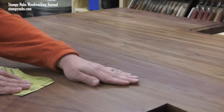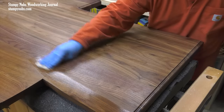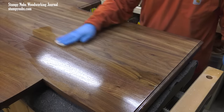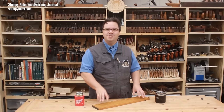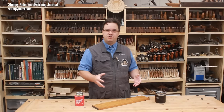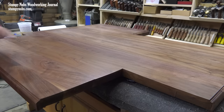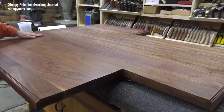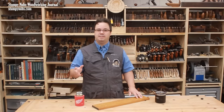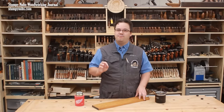The process is the same: very light pressure while feeling the surface to find areas you may have missed. Usually by the third coat I'm applying finish pretty lightly, because the thinner the coats the quicker they dry, and the quicker they dry the less time there is for dust nibs to form. But with fewer dust nibs you may begin to notice another more subtle factor — all finish shrinks as it dries. Some shrink more than others, but they all do it. As the finish shrinks it can pucker on the surface of the wood; you probably can't see it, but you can feel it. The solution is the same: very light sanding with 600 grit.